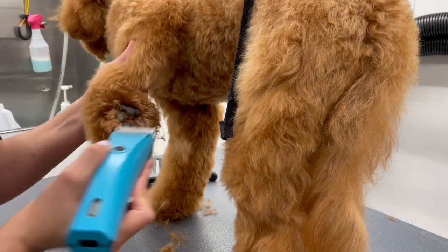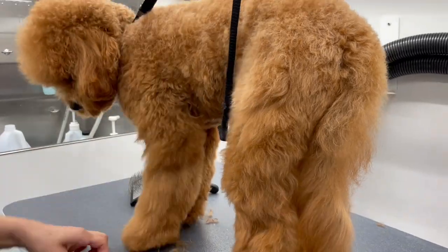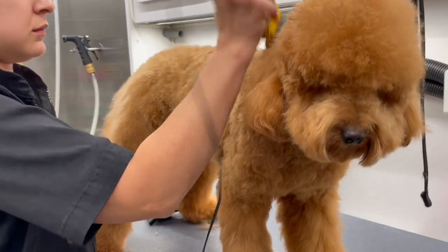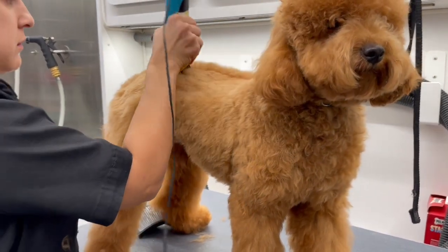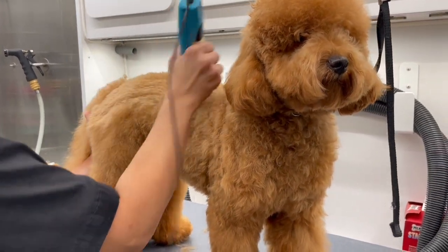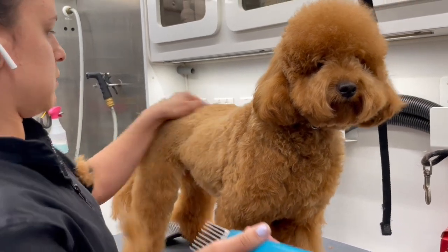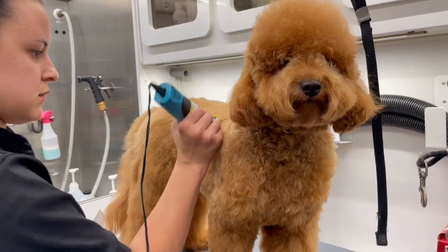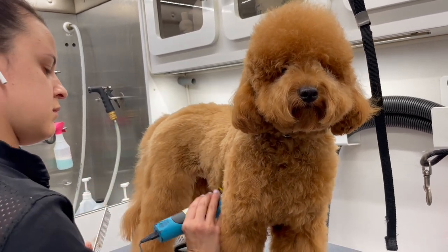We're going to take a zero comb and start on her body. I'm going to clip this on and let her smell it because she was really curious, and then take this to her whole entire body except her legs. Once I get to the legs you'll see how I skim them down. Her coat is extremely soft and sometimes when you take a comb attachment to a coat like this it might leave lines, but fear not — those lines are going to erase once the groom is entirely done. Right now I'm just concentrating on taking off as much hair as I can with this comb attachment, as evenly as I can.